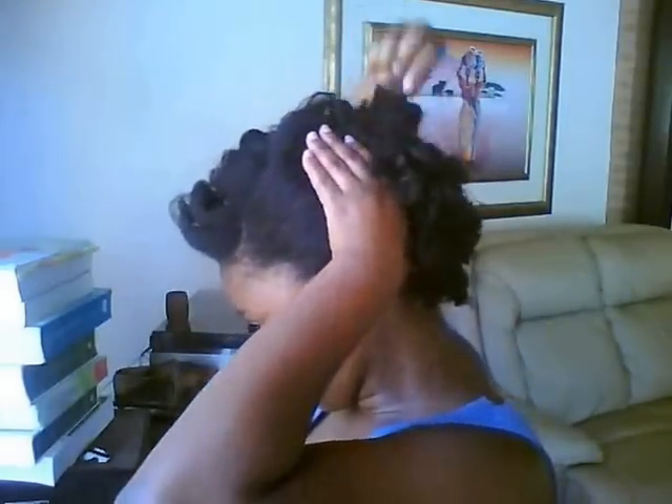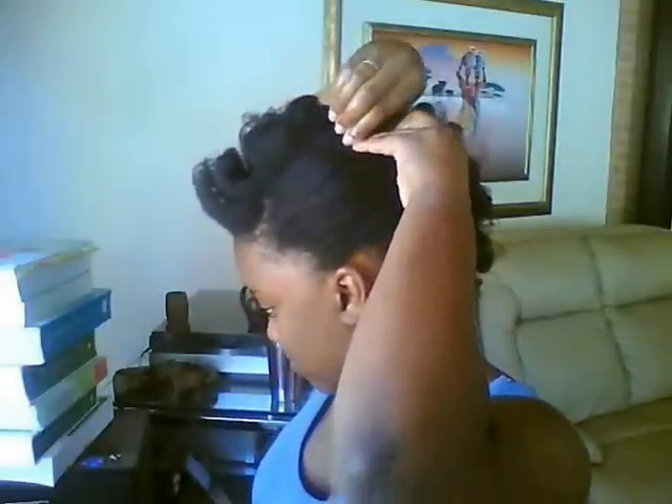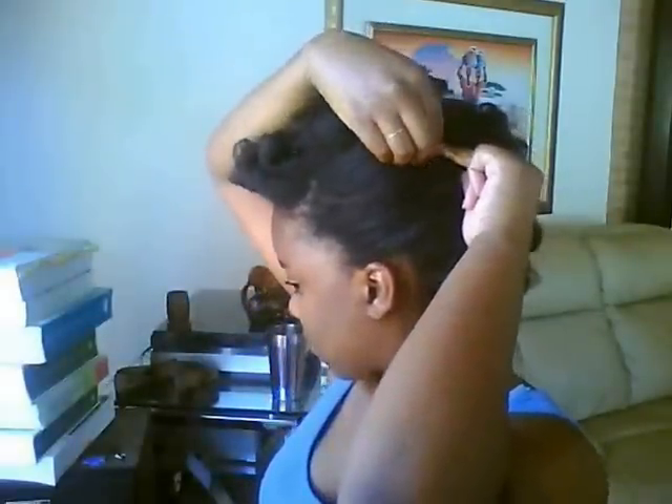I smoothed the hair down on my left side, on the side with the part, and I used bobby pins to push the curls and keep them in place, moving them towards the other side of my head. You can use as many bobby pins as you need. The more structured and flat you want the hair on one side to lie, the more bobby pins you're going to need.